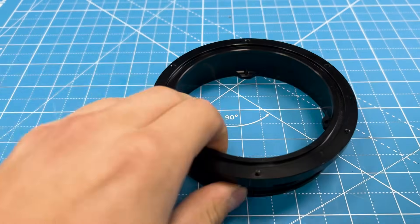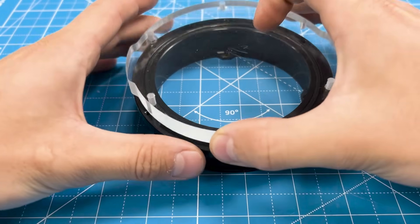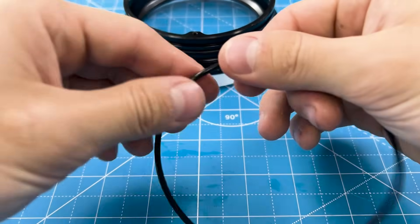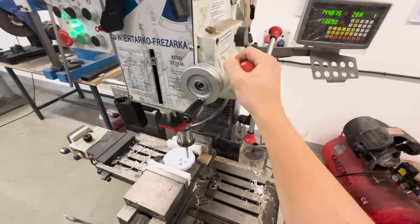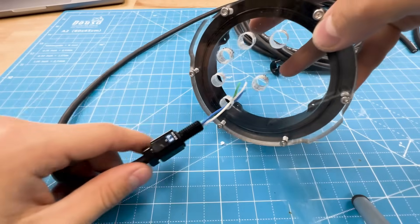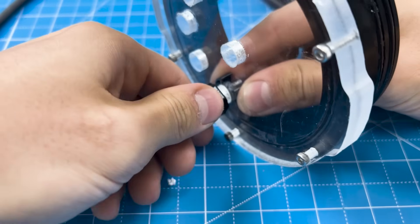Aluminum end caps. You place an o-ring, connect with this acrylic plate, then place more seals and insert into a tube. Where there need to be cables, you drill a hole and use this penetrator that clamps and seals it.